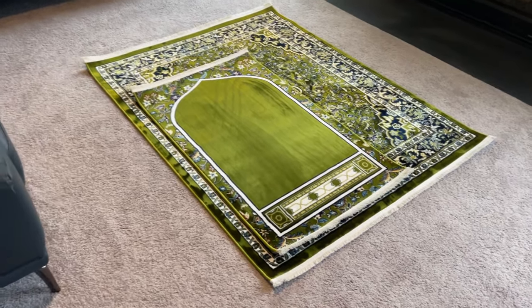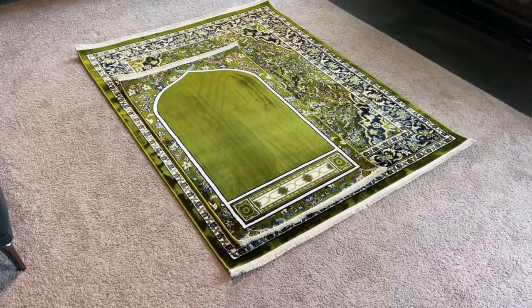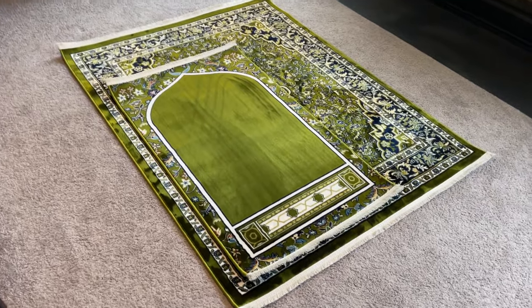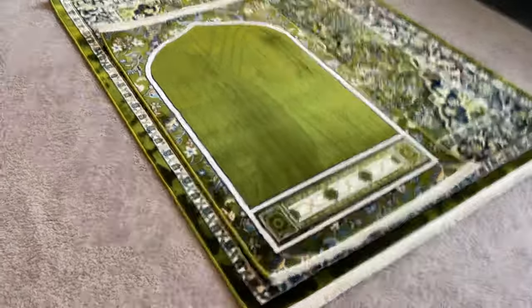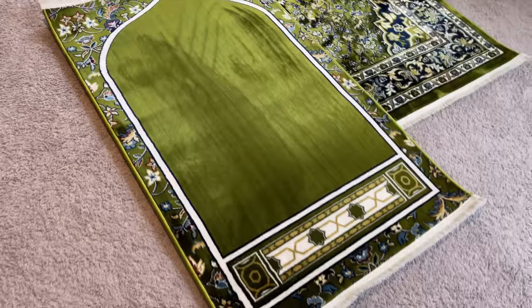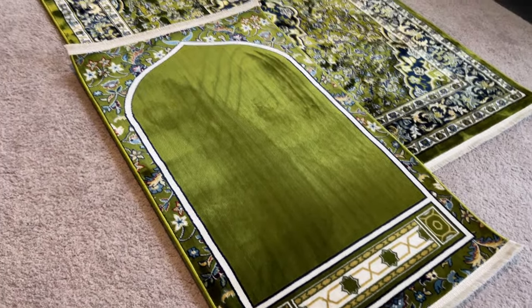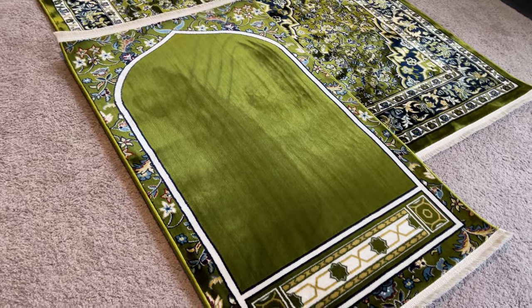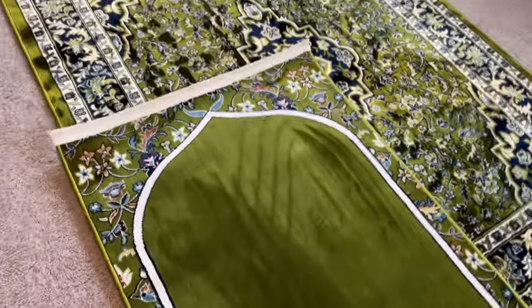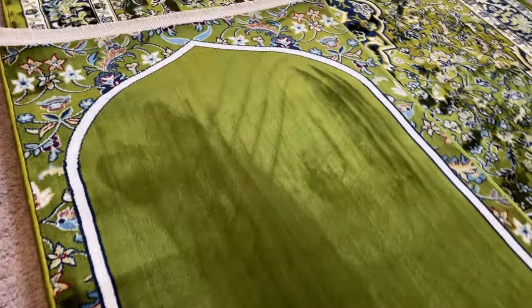We'll have multiple colors and sizes on our website. This small one here is a single-person prayer rug — it's the duplicate or reproduction of the Imam rug from the Kaaba, the Haram. If you see photos, and we'll have photos online, this is the exact design on one commonly used rug. It's sold in Saudi Arabia and we managed to get some here in the US for sale.